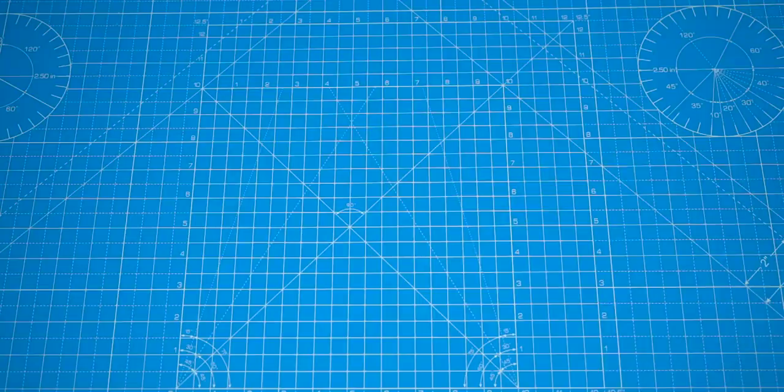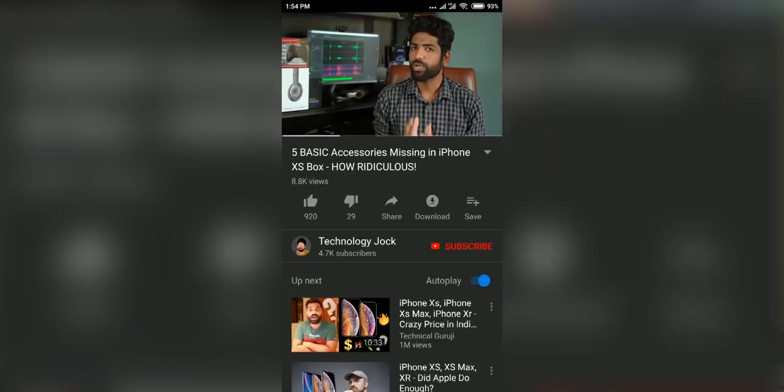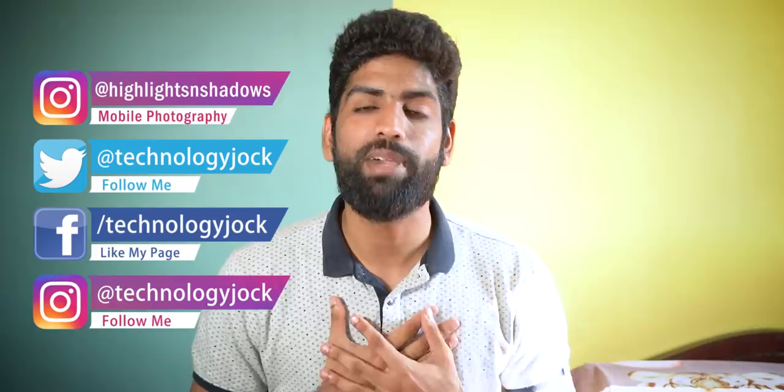It's here — let's unbox it and take a quick look at the design, gaming, performance, camera samples and whatnot. My name is Ashwin Sundar, this is Technology Jock. Subscribe to the channel and more importantly, hit the bell icon for more videos.